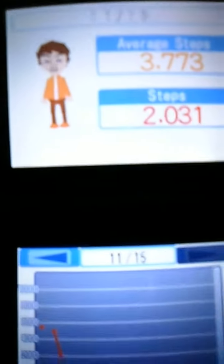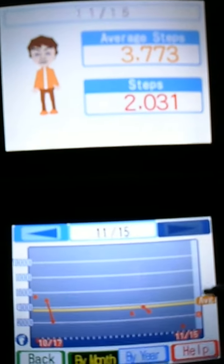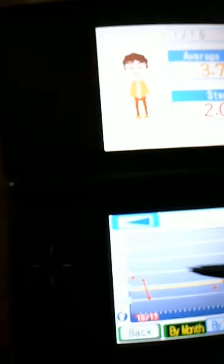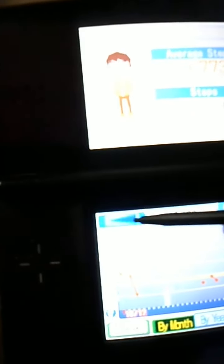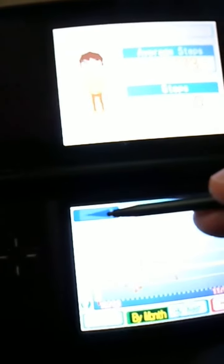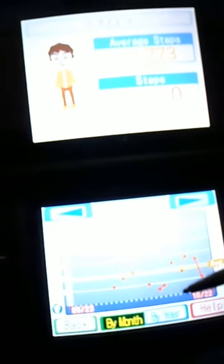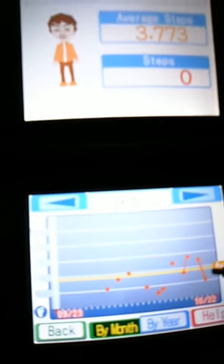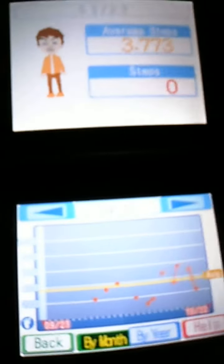I really like the step graph — it's kind of nice. It just gives you an idea of how often you've walked, and you can look at previous months and days. I used to use this all the time, but as you can see it fluctuates because I don't have a steady walking schedule. Also I don't always remember to carry this device with me.